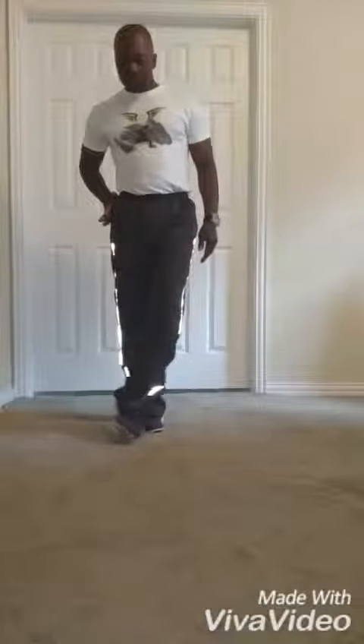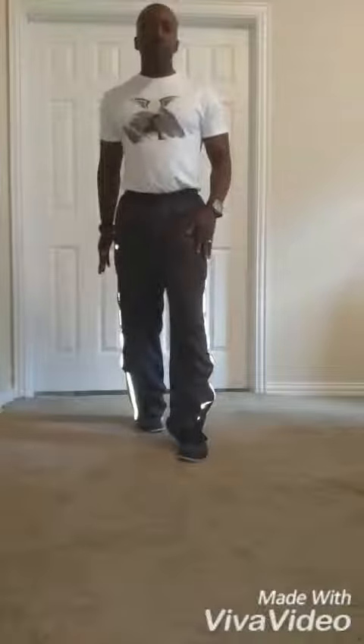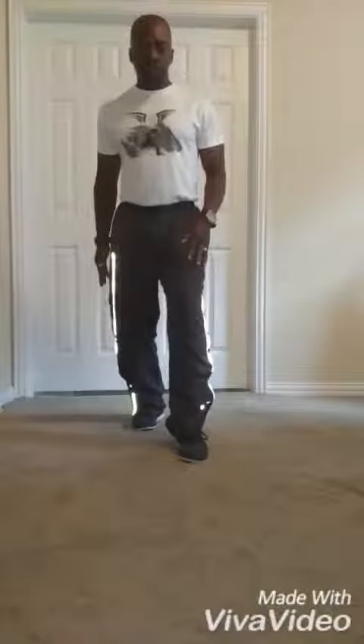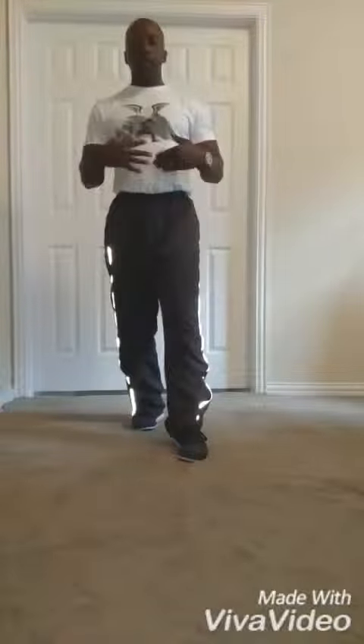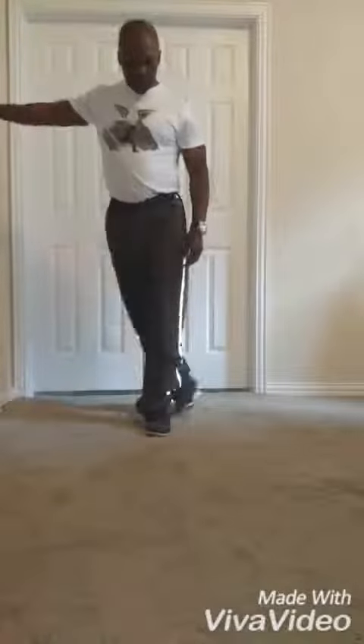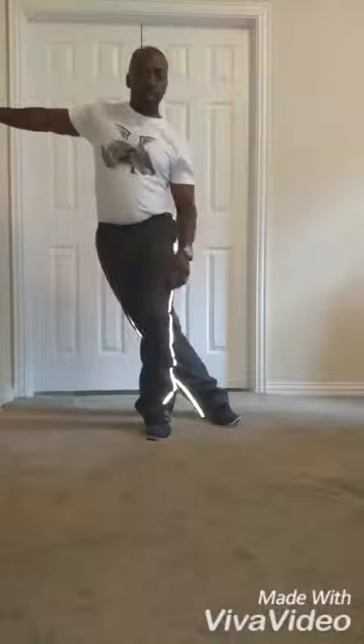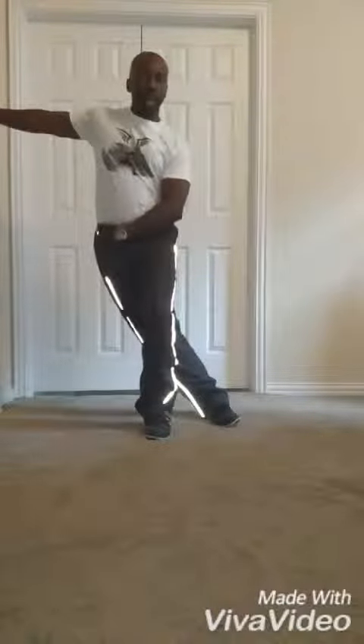Now the next one — we're stretching here. Bend the left leg forward. You're going to normally use some type of bar or wall to hold yourself, so I'm going to prop myself up on the wall. Front leg is bent, right leg is straight, getting a good stretch on that IT band.